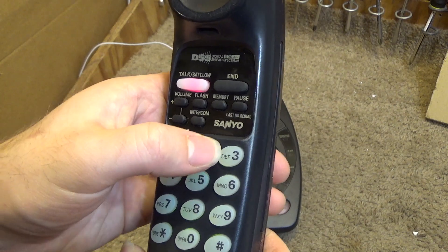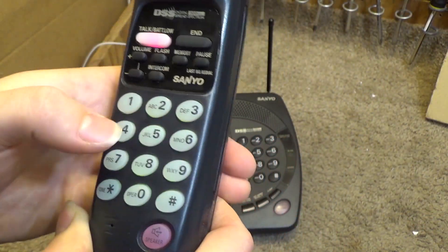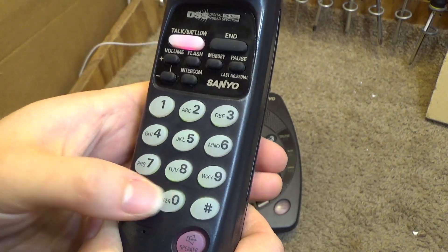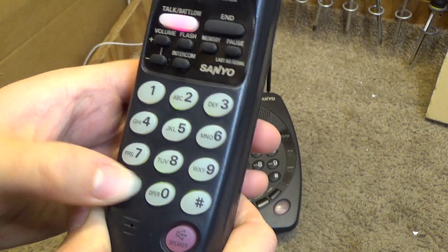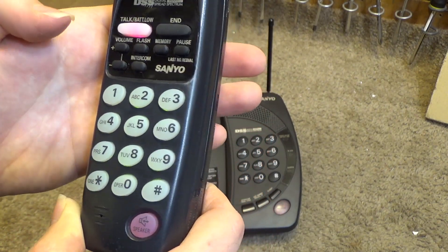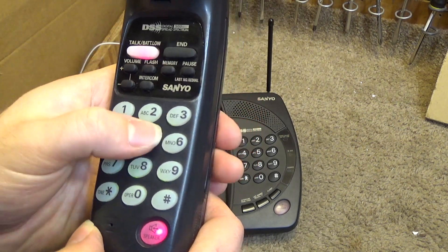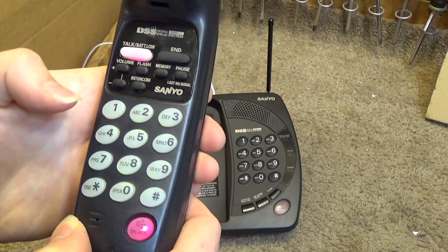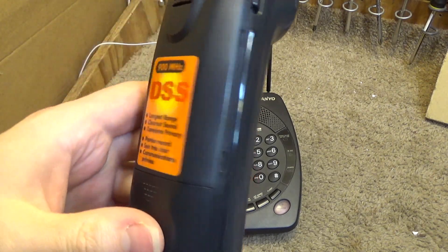Buttons seem to work, and they are backlit too. The star key is a little flaky, but I don't use that key much anyway. Okay, that's working.